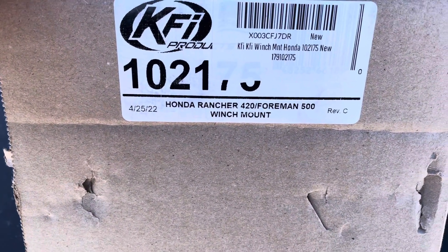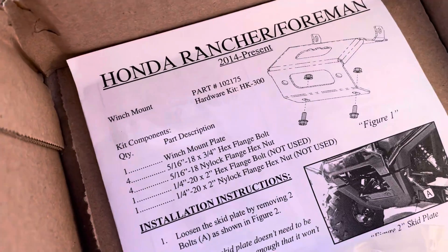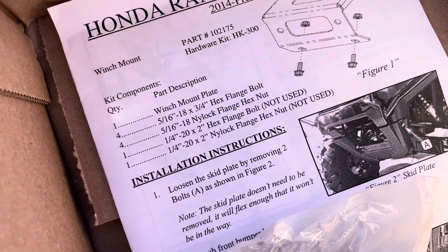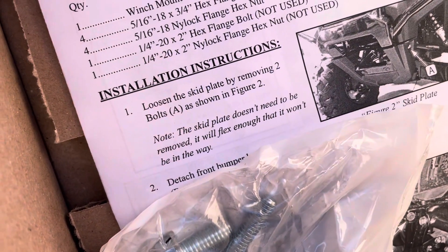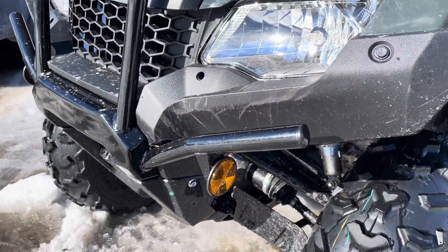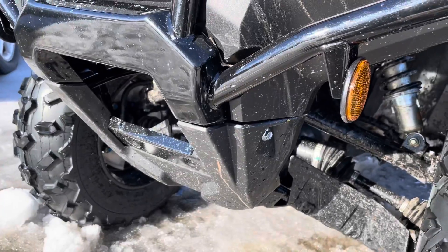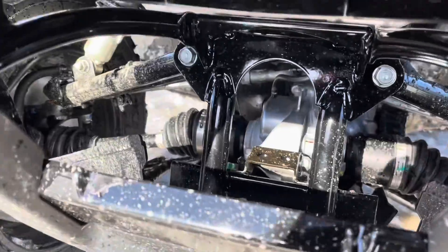This is a Honda Rancher Foreman winch mount. It fits in your hand almost. It fits 2014 and up. Just in case you're wondering, you need to loosen the skid plate and detach the front bumper. I got a brand new winch to go on here but it requires a mounting plate because there's no flat surface to mount the winch to.